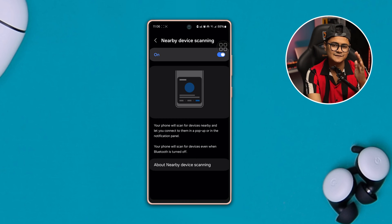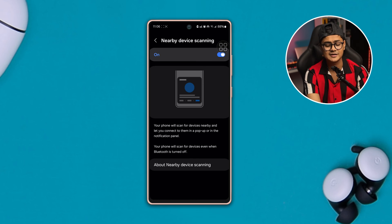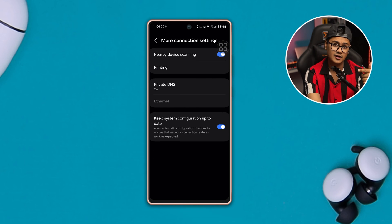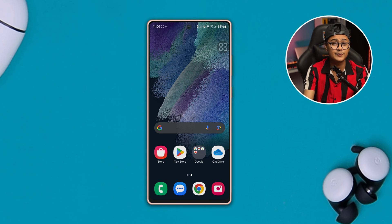Most likely this is going to help you protect against the keep-disconnecting problem for your Samsung phone. But if you still have the problem, the next thing to do is go ahead and reset your other wireless devices to solve the problem.